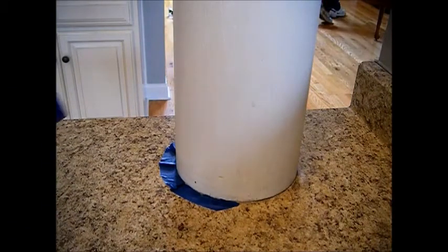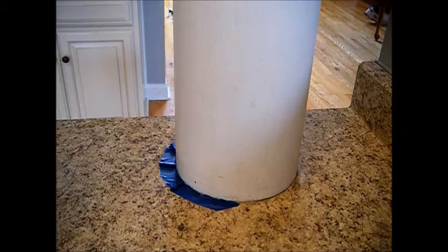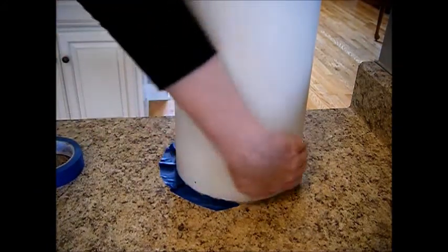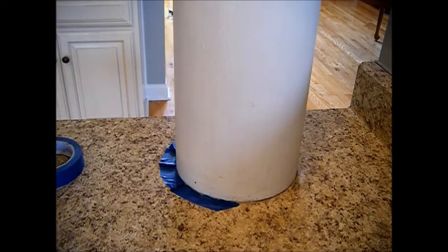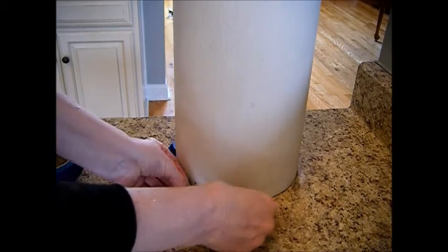Hi, it's builder Janie Pendleton. We're back in the house where I'm going to teach you how to put painter's tape around something curved, like this column. It's just like sewing — if you know anything about sewing or crafts where you have to make a pleat, it's the same thing.